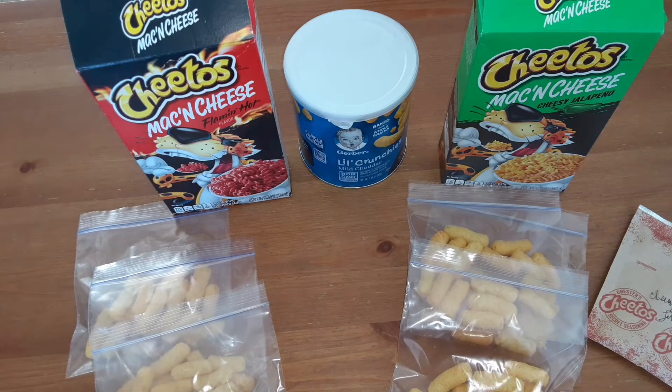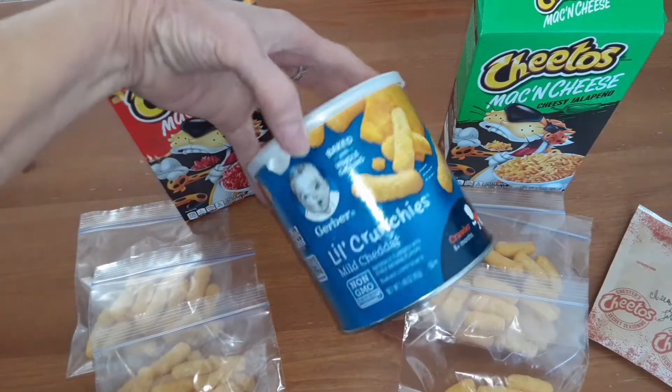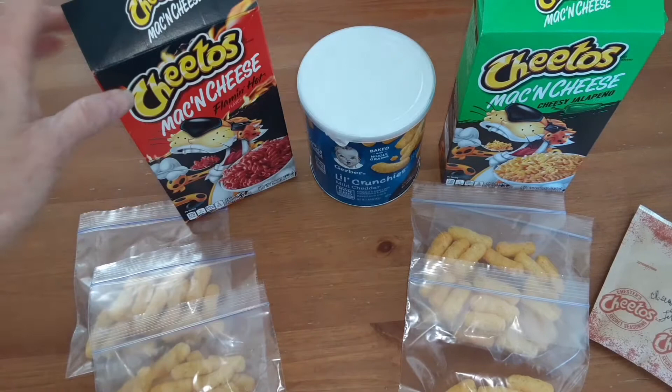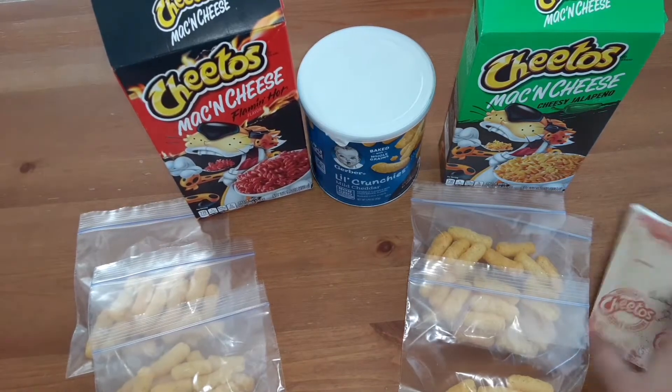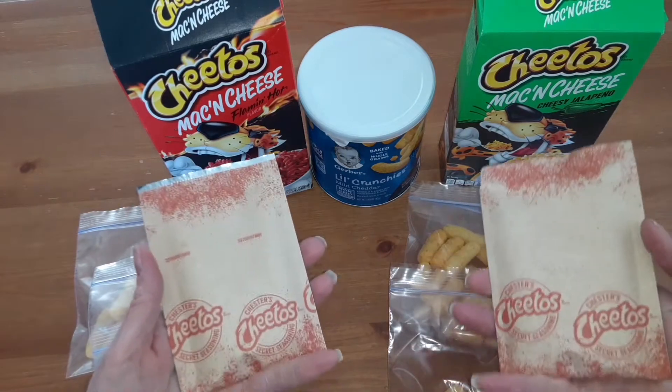Hello everyone and welcome back to my channel. Today I am trying out a recipe I saw on the Keto Twins channel. They made Flamin' Hot Cheetos using these little munchers and the seasoning packs from the mac and cheese.